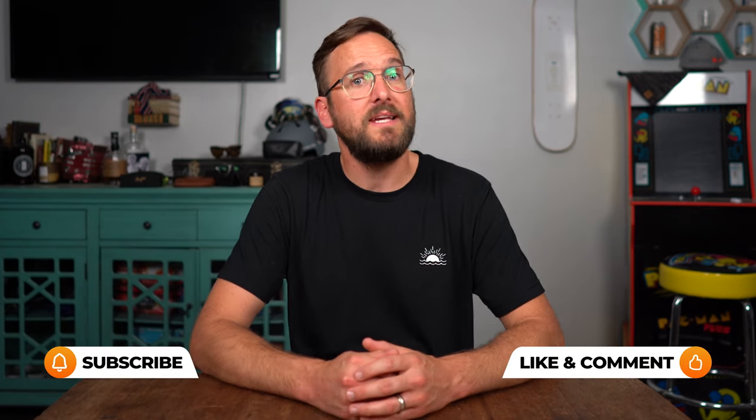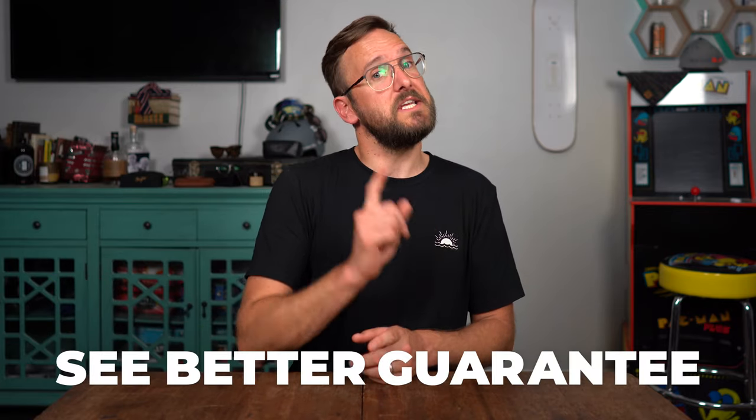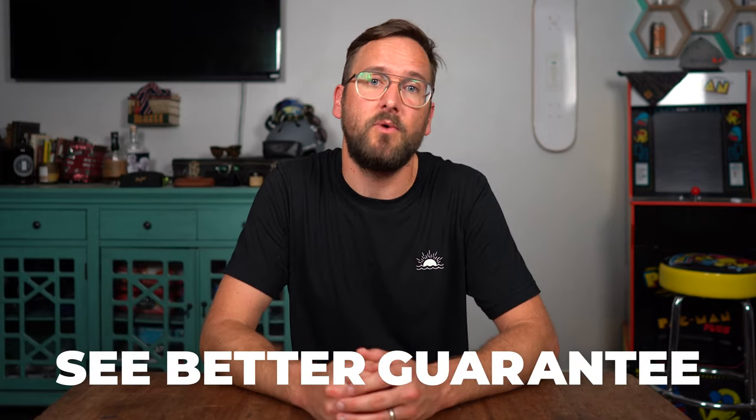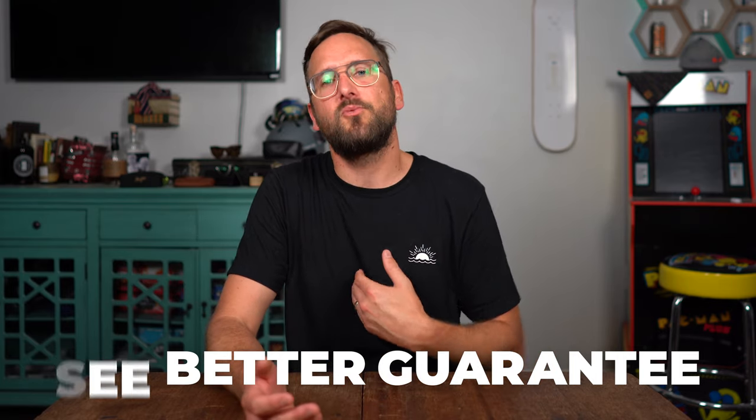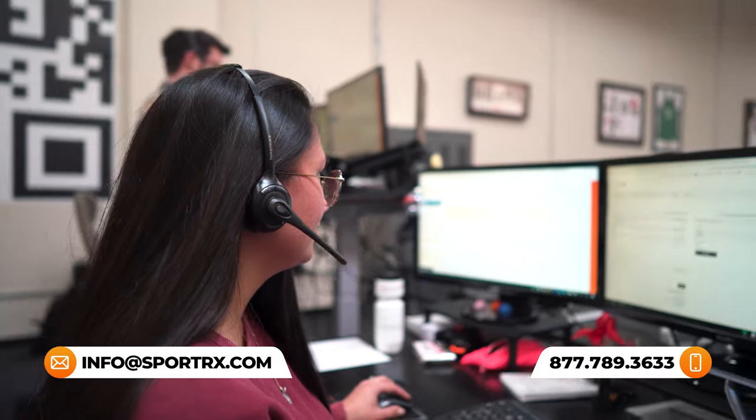That pretty well covers what I think is important to know about the best lens colors for cloudy or low light conditions. Hopefully now that I've talked about lens tint options, specialty polarized options, and blue blocking, you know what's right for you and your particular pair. If you decide to order from SportRx, thanks to our SeeBetter guarantee, you never have to worry about getting something that isn't right — just get back to us within 45 days and we'll make it right. We also have opticians who would love to help you get it right the first time.